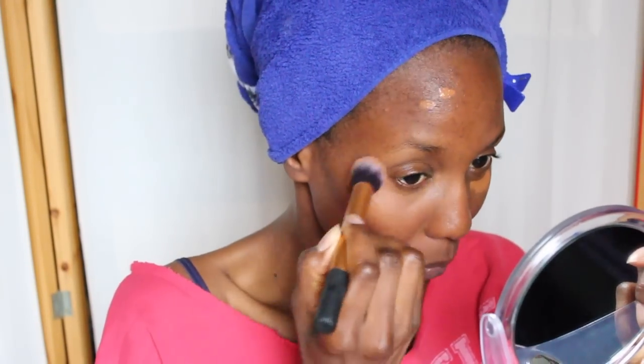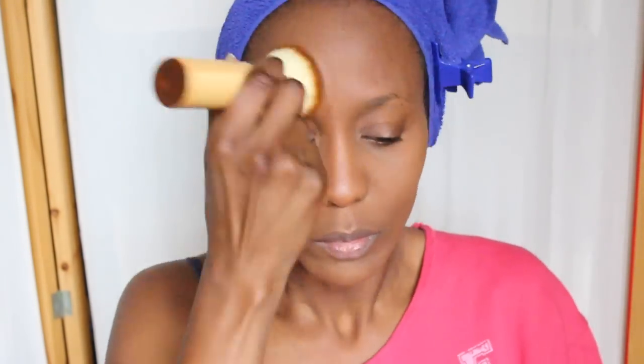I'm using my Estee Lauder underneath my eyes. I'm still using my Estee Lauder concealer because this is my concealer of the moment. I don't put heavy foundation on my face when I'm lazy — I just make sure my face is even and then I apply my MAC foundation powder all over just to have an even skin.